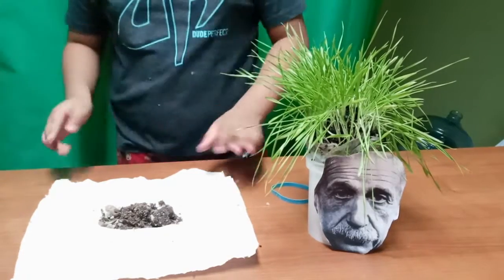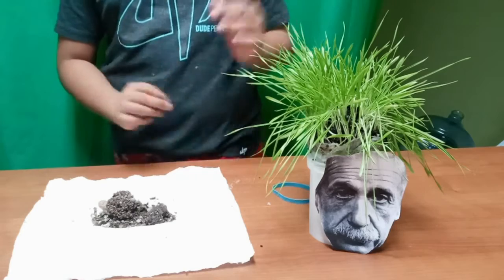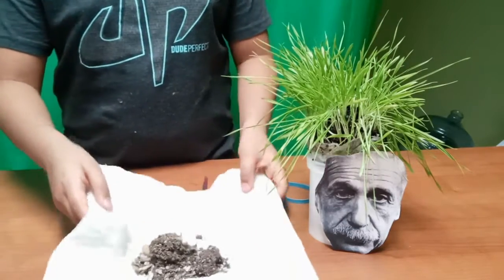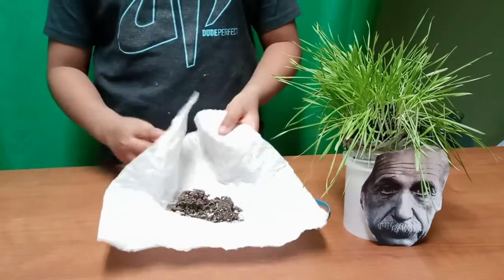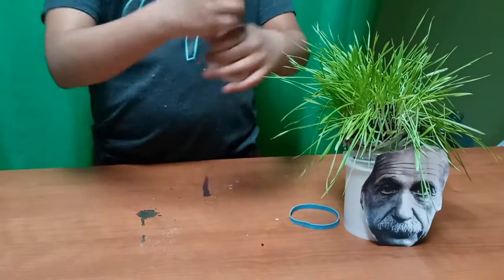So this is how you make it. You take a square piece of tissue paper and put some soil in it, and put either wheat seeds or grass seeds. We use wheat seeds so we can eat it, use it in smoothies and stuff like that. So then what you do is take the tissue paper with seeds and get it like this.